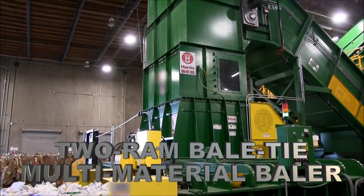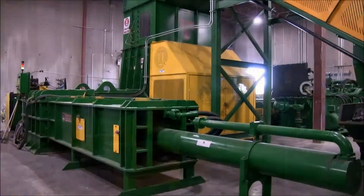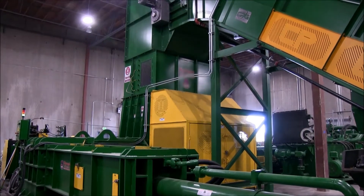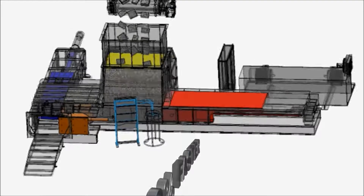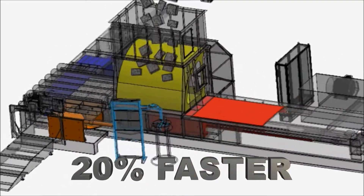Introducing the patented Harris Bail Tie Bailer with the pre-compression lid. Harris' patented Bail Tie Bailer has many advantages over a traditional 2-ram baler, making it about 20% faster than a conventional machine.